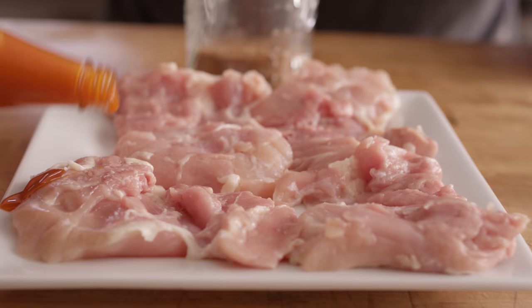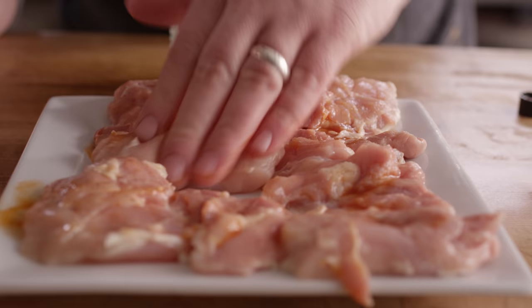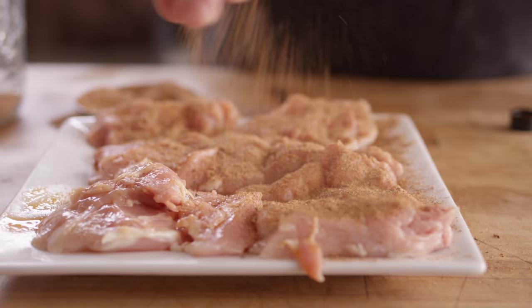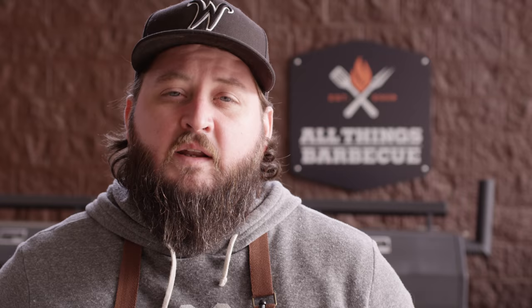A lot of times rub doesn't like to stick to cold protein very well, so we add a little bit of binder. It doesn't really matter what it is — you could use oil. In this case we're using the Killer Hog's hot sauce, just because it's a fantastic hot sauce and that little bit of vinegar is not gonna hurt either. We'll give a good generous dusting of our Cajun seasoning here. Give that just a minute or two to kind of set up before we flip this over and repeat the process.